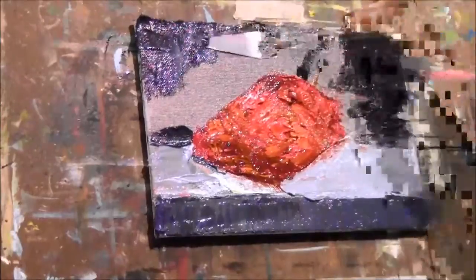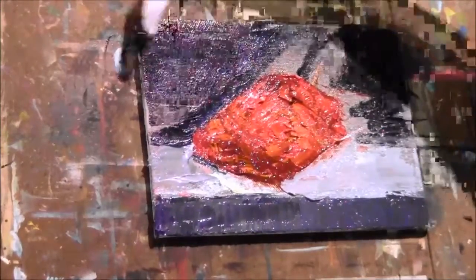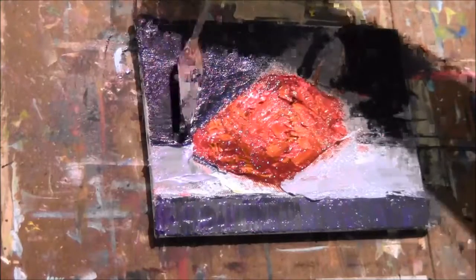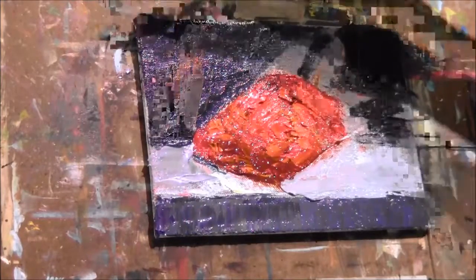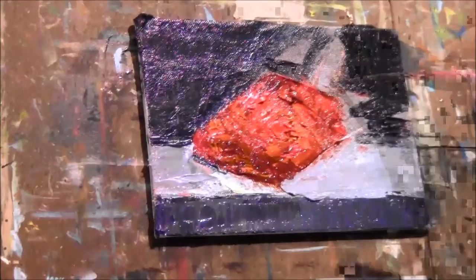After I get this color laid in, I'll come back later and smooth it down. I think it was Rembrandt that said you need to start all your paintings with a dark background because it's only from the light that you get your images. I usually don't do a dark background to start with, but I do try to watch my light.